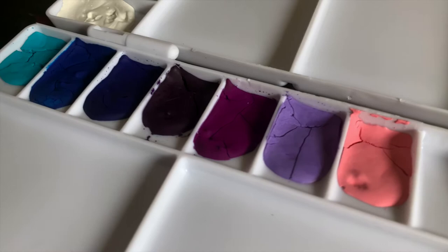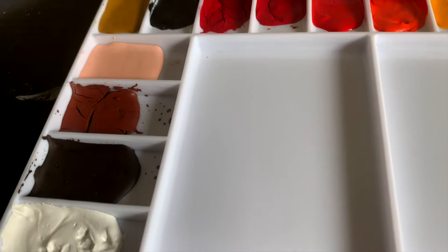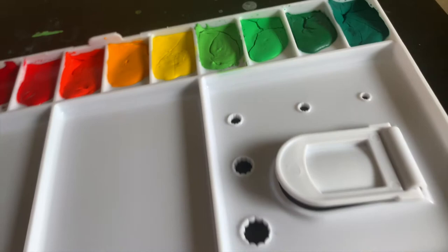Hi everyone! Today I wanted to bring you along with me as I make my first ever gouache palette. I'll discuss why I chose the colors that I did, we'll do swatches when the paints are fresh and after they've dried down, and I'll touch base in about a week's time at the end of the video to see how they've dried down into the palette.